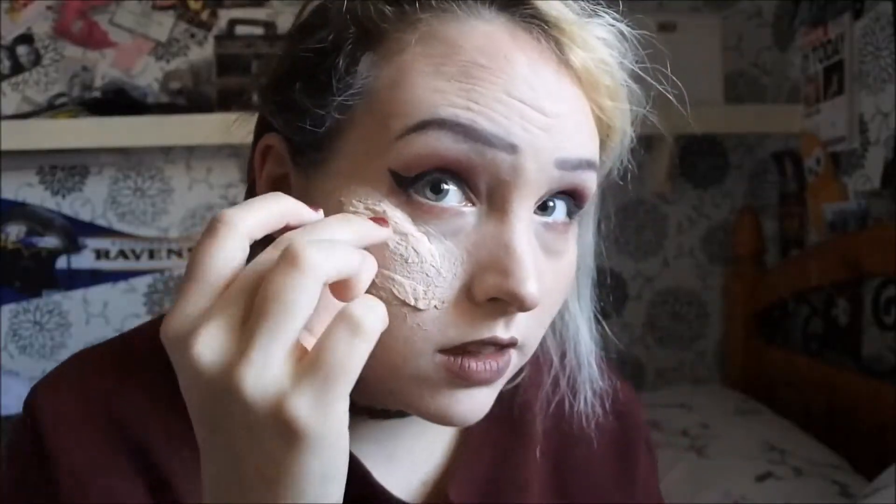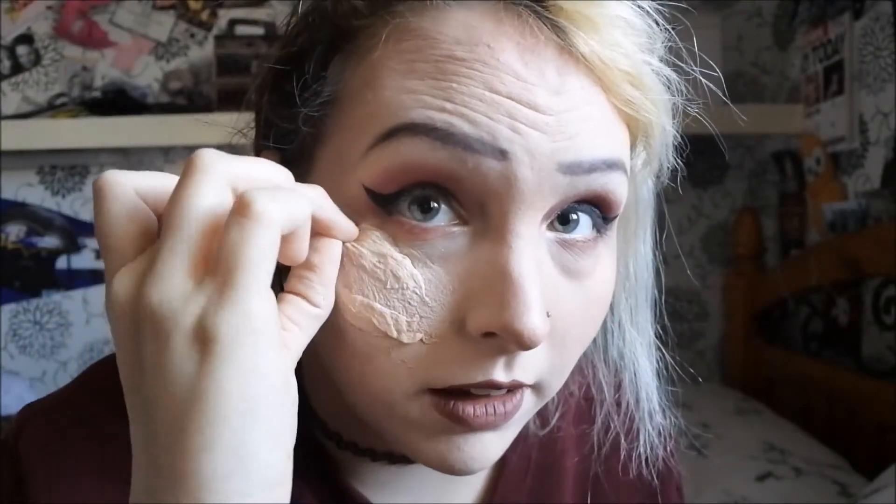Now that that's dry, you want to cover it in a foundation similar to the one you are wearing that matches your skin tone. Then you want to start peeling the little bits up to make it look like a wound.